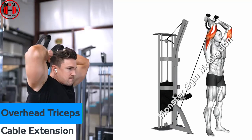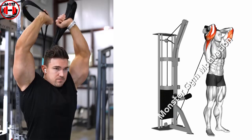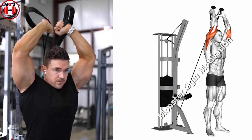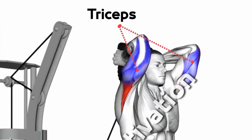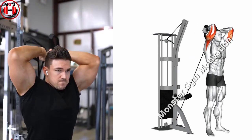Overhead Cable Triceps Extension. Attach a rope to the bottom pulley of a pulley machine. Hold onto the rope with both hands and extend your arms with your hands directly over your head with your palms facing each other. Hold your elbows in close to your head and keep your arms perpendicular to the ceiling with your knuckles pointed toward the ceiling. This is the starting position.